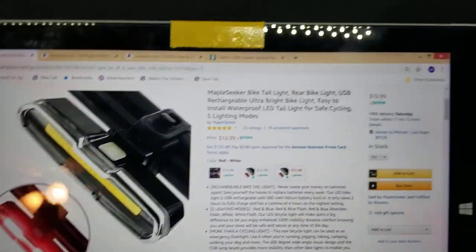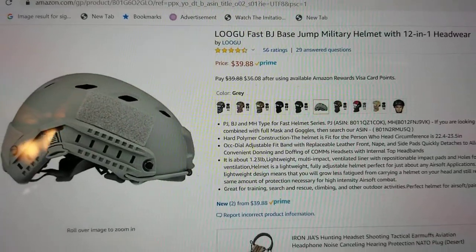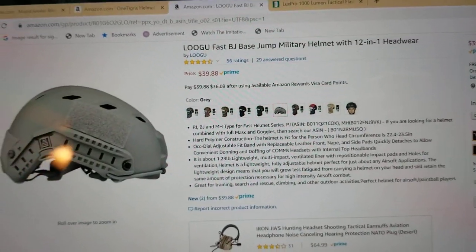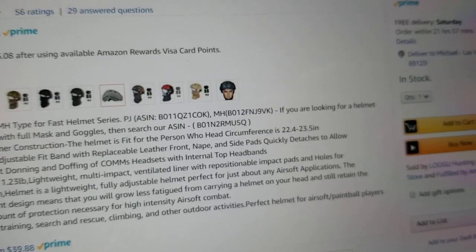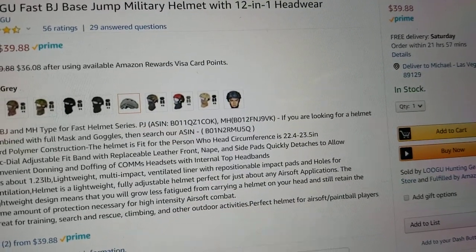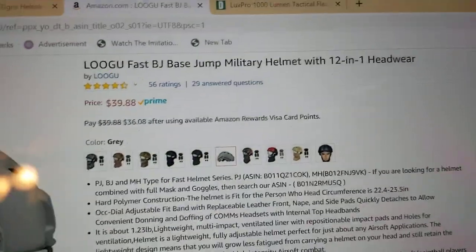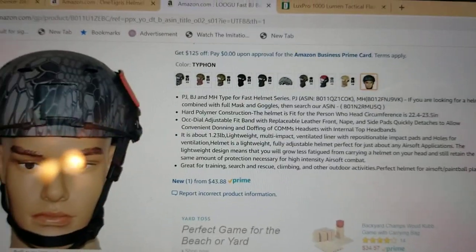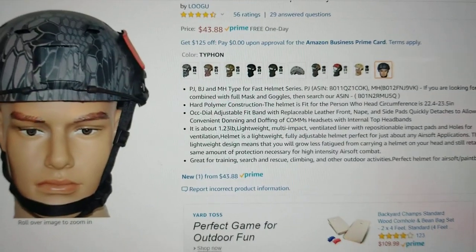So let me show you the actual products we just went over. The helmet I ordered from Amazon — it comes in one size only and will fit a head circumference of 22.4 to 23.5 inches. Look up the proper way to measure your head circumference, take a measurement, and see if it fits. You can get it in different colors — I ordered mine in gray. This one costs $43.88 with one-day delivery.